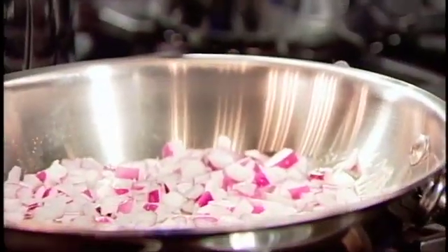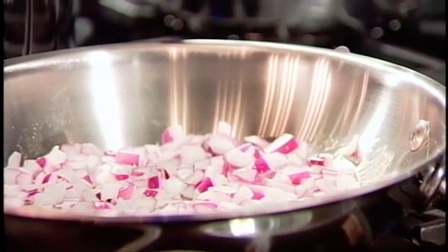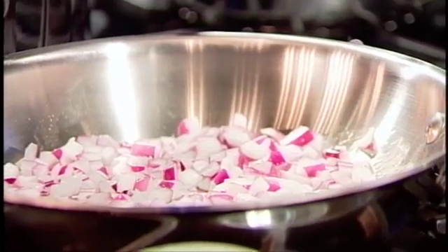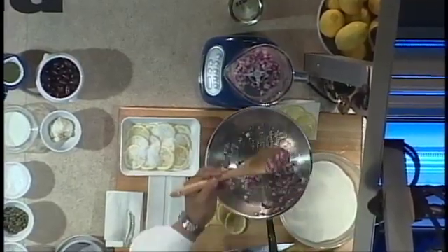David's going to start sweating the red onions for the tapenade. He's diced them and he's got them in some canola oil. We're going to sweat them down so they become soft, and then we're going to add them to our blender.